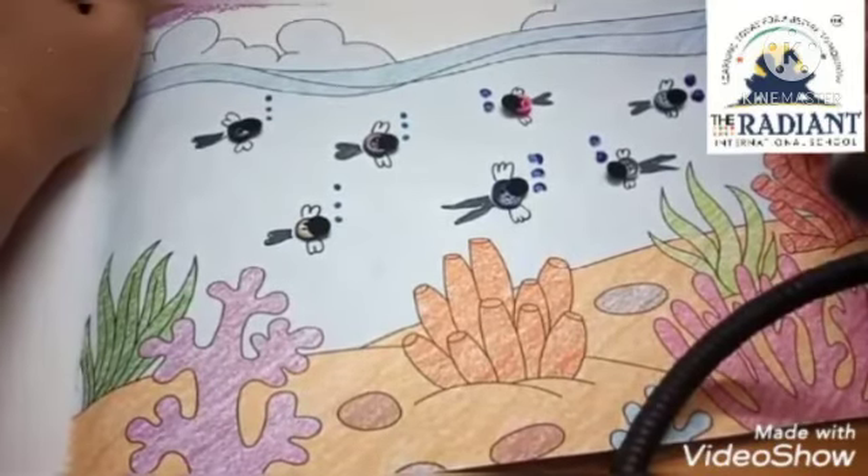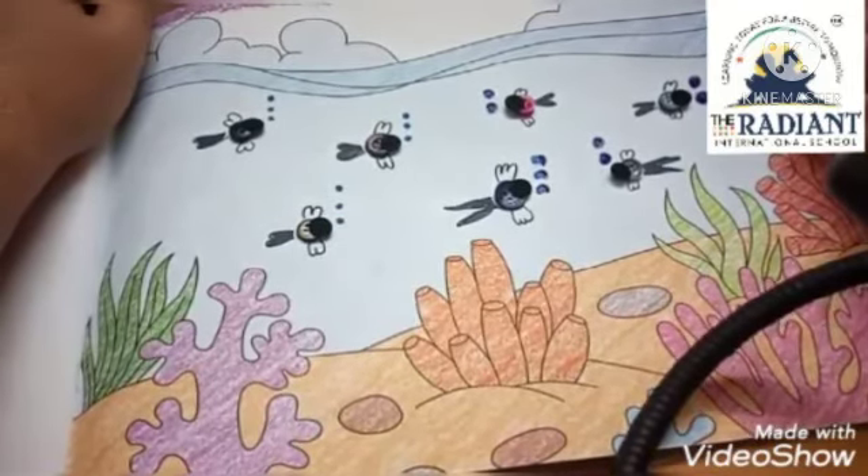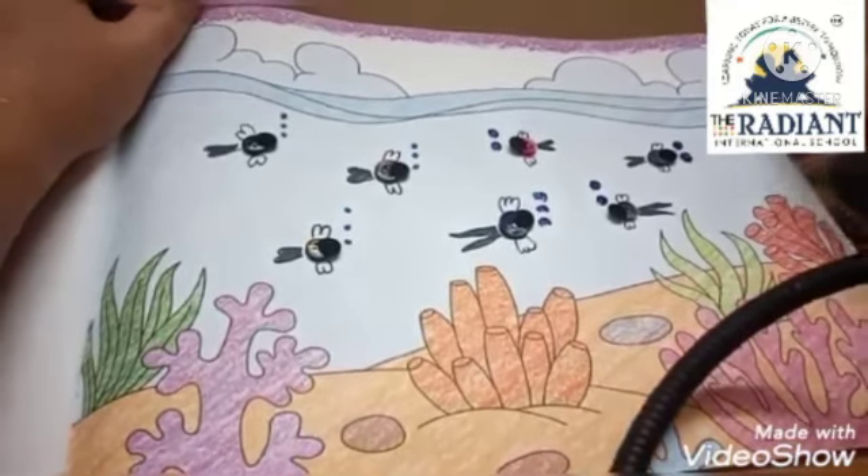Our craft, button fish, is complete now. Hope you all enjoyed this craft session. See you next week. Bye, thank you!